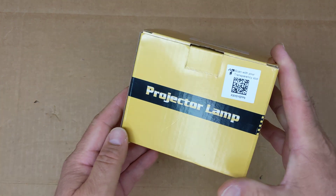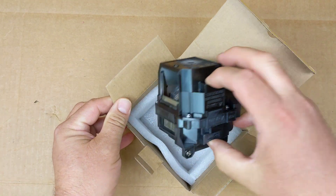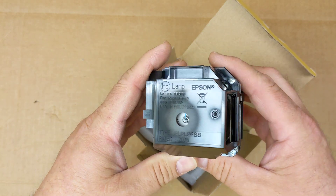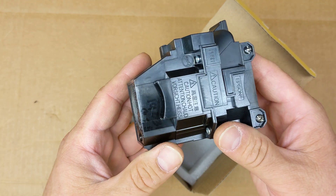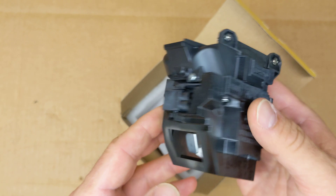Hi everybody. I have here an old projector lamp that was replaced on an Epson projector. This bulb actually still worked but was getting very dim, so we replaced it. This is the original Epson bulb that was replaced.